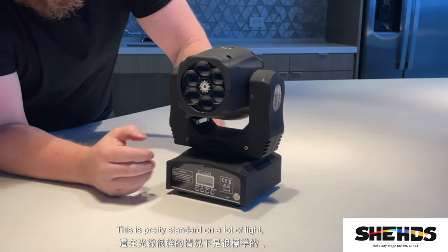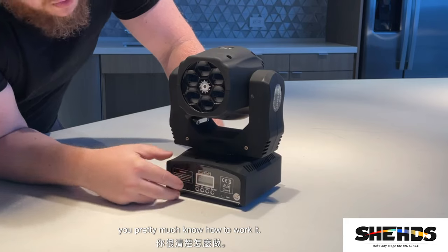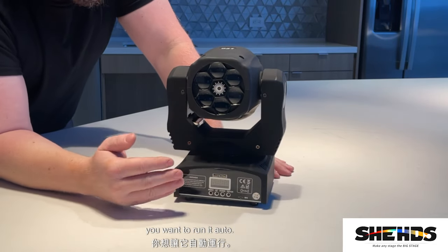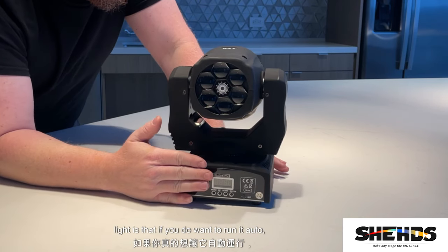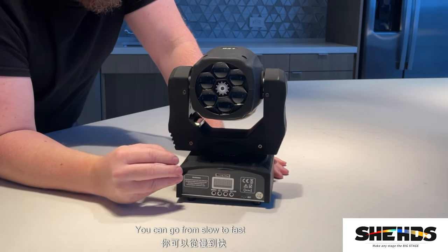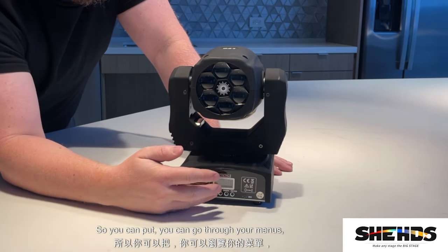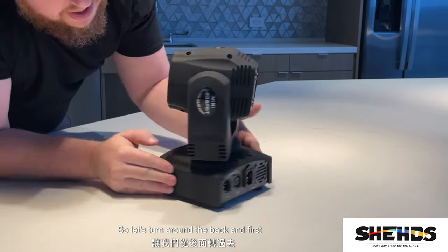On the front you've got your typical LCD panel — pretty standard on a lot of lights. It has your menu, up, down, and enter buttons. If you want to run it auto, it has several different auto functions — I think around nine or ten different little auto shows — and you can go from slow to fast. It also has a sound capability where you go through the menu, turn it on, and it'll go with the beat of the music.